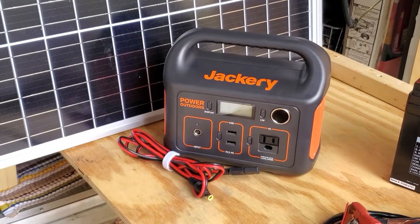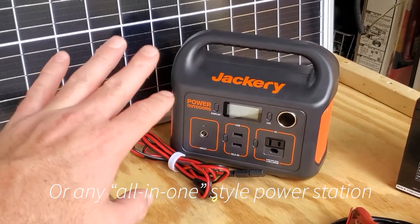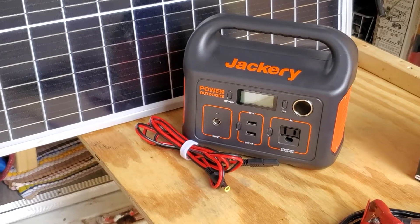So at just a slight cost difference, I would say this Jackery is definitely the most efficient and simplistic way to go from solar to battery to using that power for external devices.